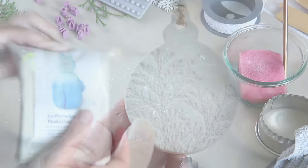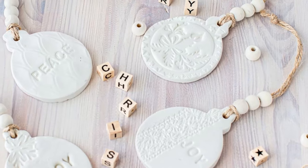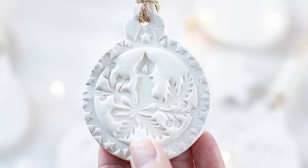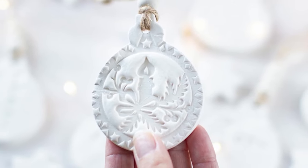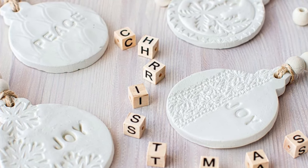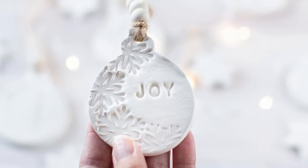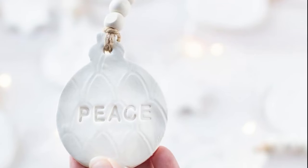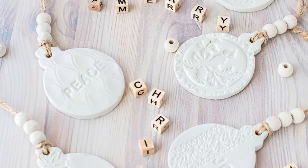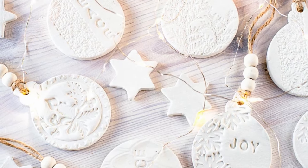Here's how they look — I think they turned out so pretty! You could also use these as gift tags or as place name cards for your table settings. To finish them off I just added some jute twine or a little bit of brown string, threaded it through the hole, and before tying it off I threaded on three white wooden beads, then tied a knot — and they look absolutely stunning. I love them so much.